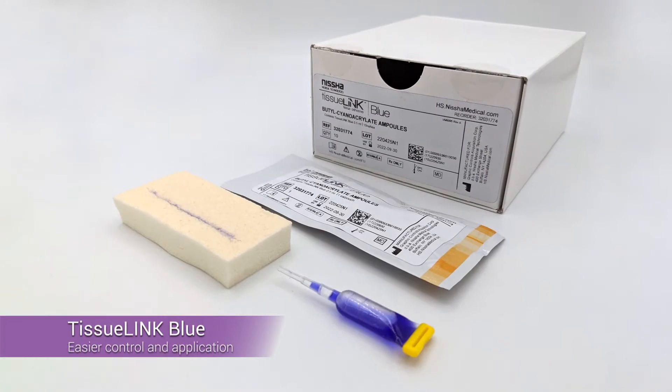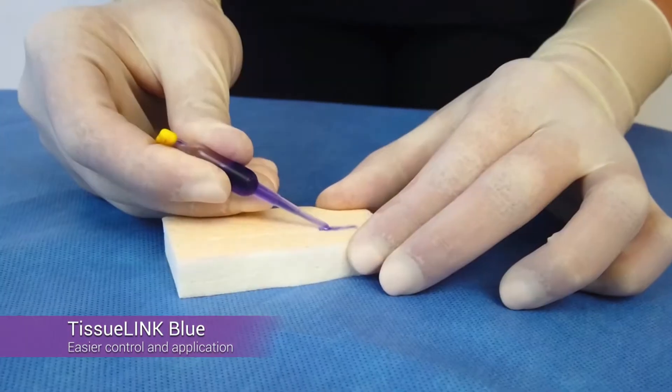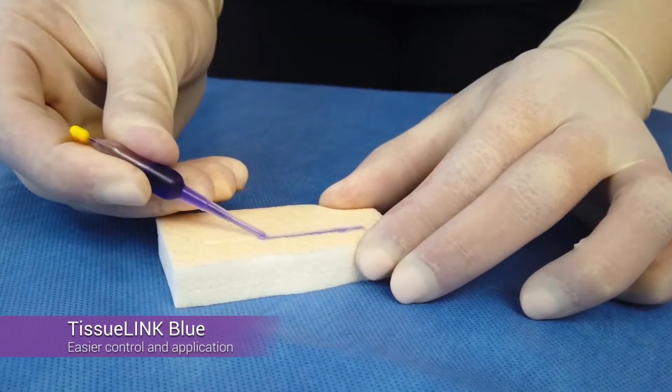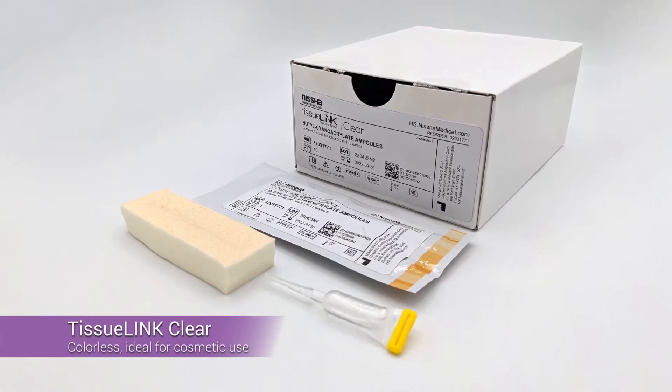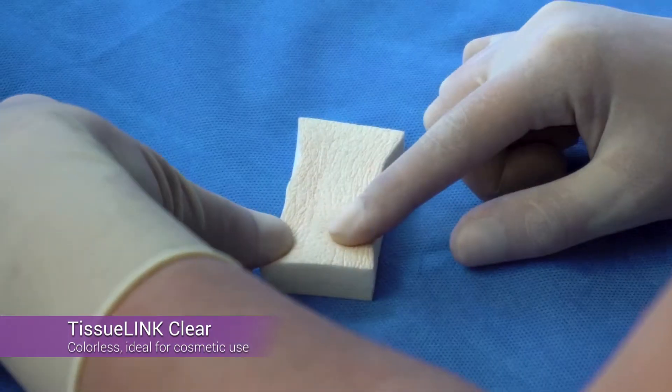TissueLink Blue is our most popular tissue adhesive. The blue coloring allows for easier control and application. TissueLink Clear is colorless, making it ideal for cosmetic or plastic surgeons.